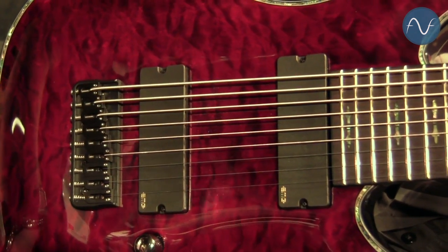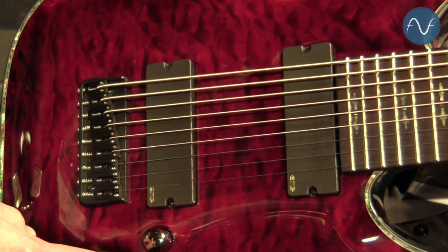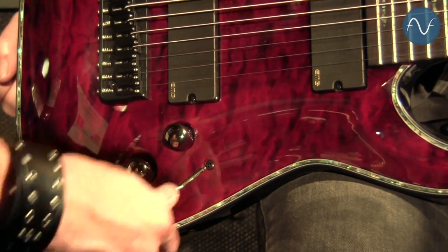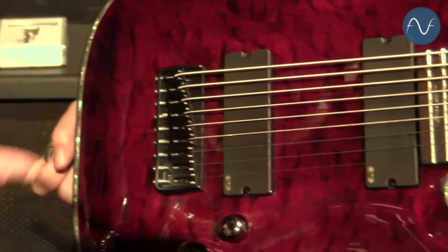This guitar comes with EMG 909 pickups, two volume and one tone control, a three-way pickup selector, and a Hipshot USA Bridge.